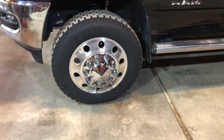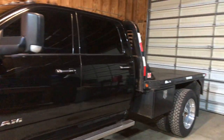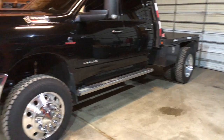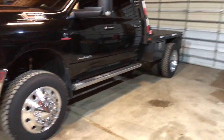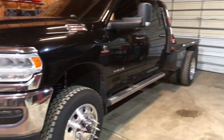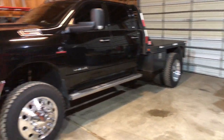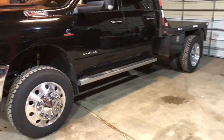The adapters I went with are the 8-on-200. If you didn't know, Dodge as of 2019 on their Duallys only — 2019 and newer — changed their lug pattern. A lot of people seem to not know this; I didn't when I bought it. They changed it to 8-on-200, so it's now the same as Ford and Chevy on their 3500 Duallys. 8-on-200 is no longer 8-on-6.5.